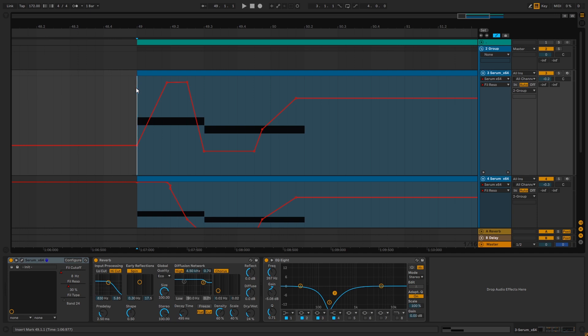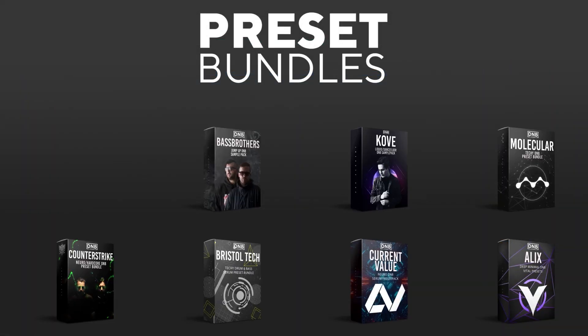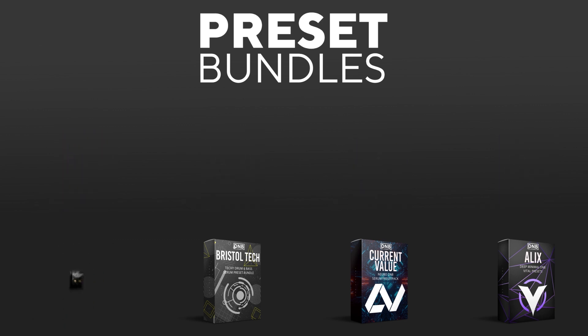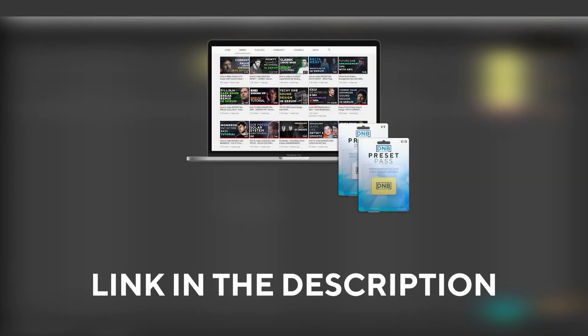That's going to be it for this video. If you liked it, make sure you get subscribed to the channel and hit the notification bell to not miss any future videos. If you want to support the channel, consider grabbing one of our products at dnbacademy.com. We have crazy preset packs and producer bundles made by pro artists like Icicle, Current Value, Avis, Mastec, and many more, showing you how to make tracks from start to finish with all project files, presets, samples, etc. And if you want the ones from this video, consider joining Preset Pass — the link is in the description.